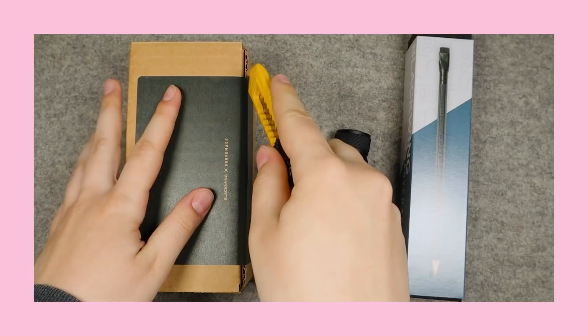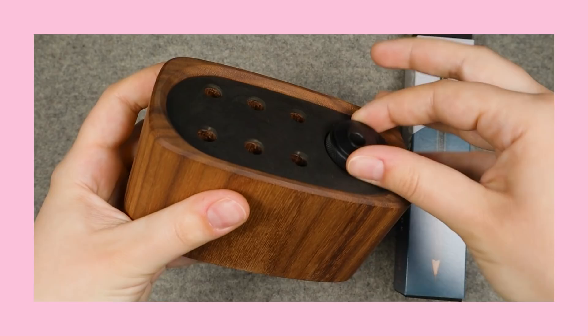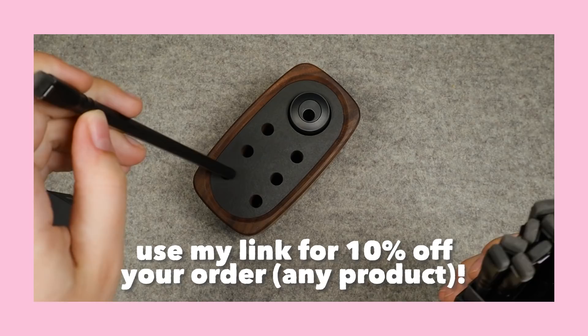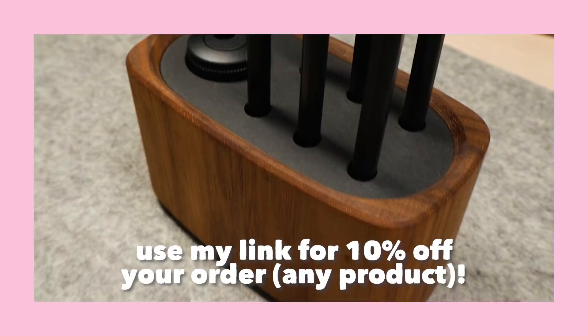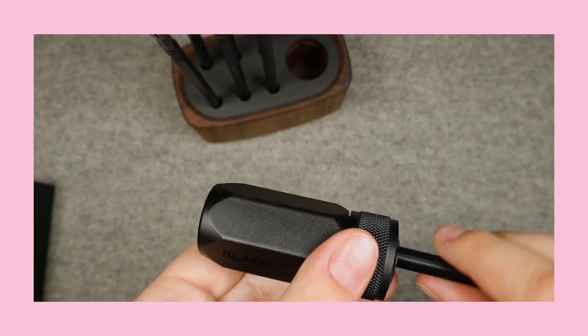The kit comes with the Blackwing long point sharpener, which is probably my favorite sharpener now — I usually sharpen things with a knife. The pencils are great for sketching: good quality lead, removable rectangular erasers, and the stand is really snazzy looking and very sturdy. If you're into this aesthetic for your desk, there's a 10% off code — use 'gelarts10' and my link. I just wanted to share it because they've been so sweet sending me things to try.